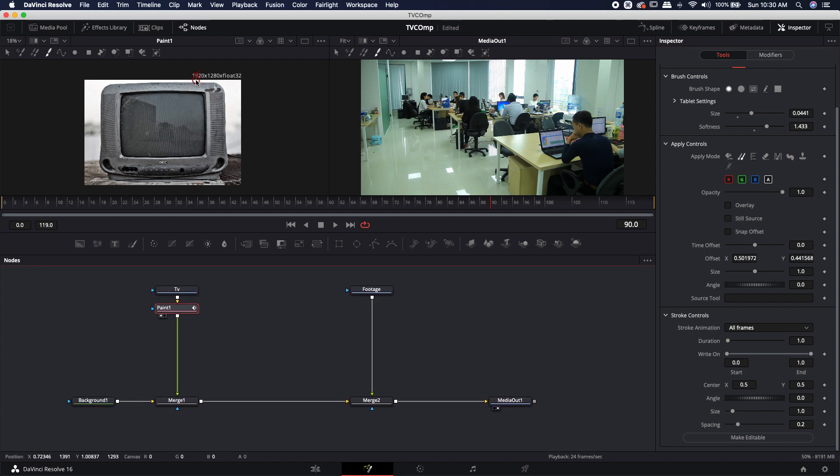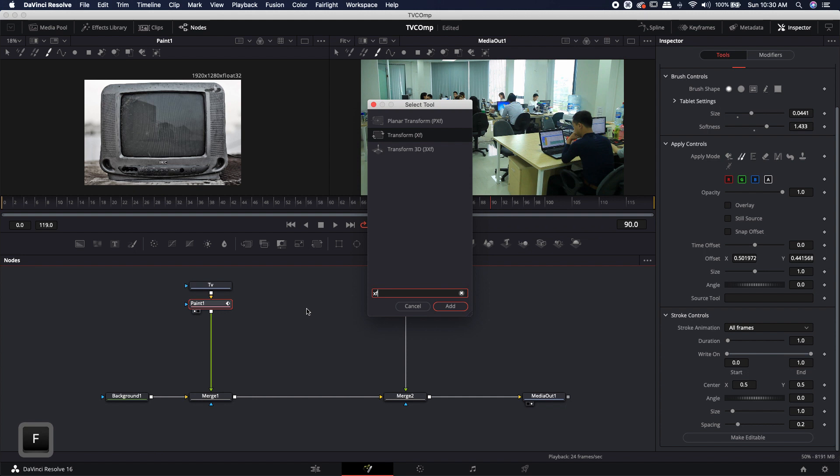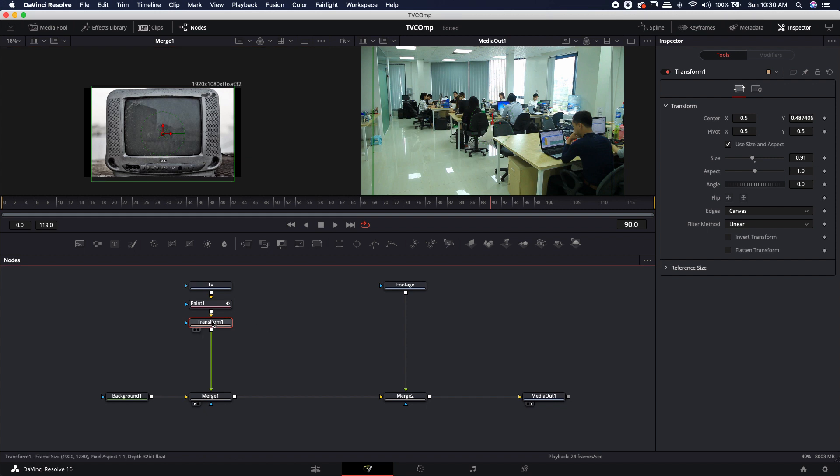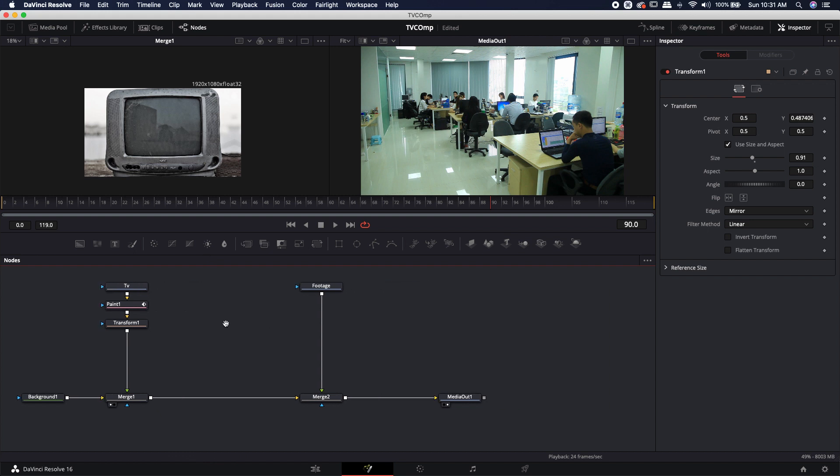Next I need to resize the TV — it's 1920 by 1280 and we want 1920 by 1080. After the paint node, hit Shift+Space and type 'XF' to bring in a transform node. Looking at the merge view, I'll size it down slightly and bring it down a bit. There are black bars on the right meaning the image is cropped, so in the transform edges I'll set it to Mirror — which is why we removed that brown spot, since mirroring would duplicate it. The duplication is fairly unnoticeable, so we'll call that pretty good.